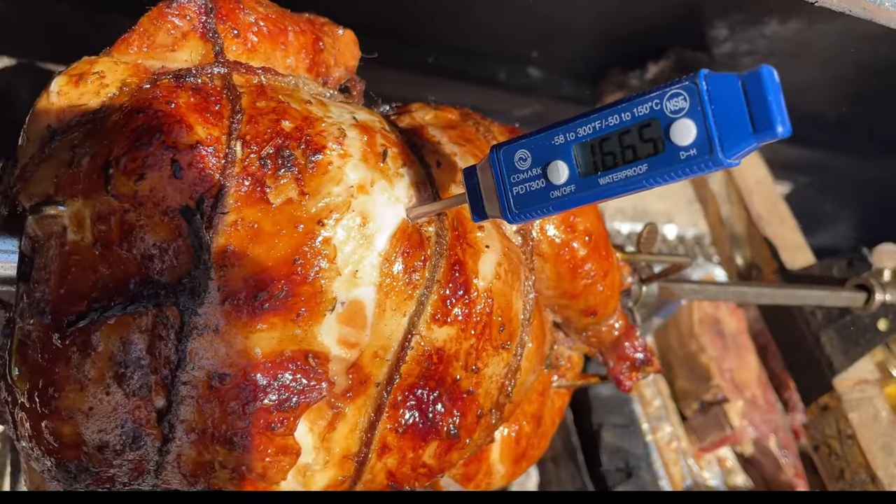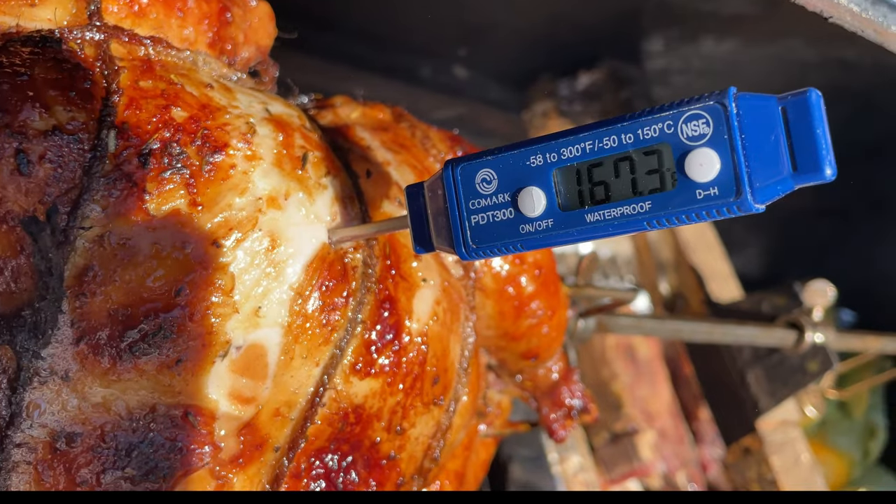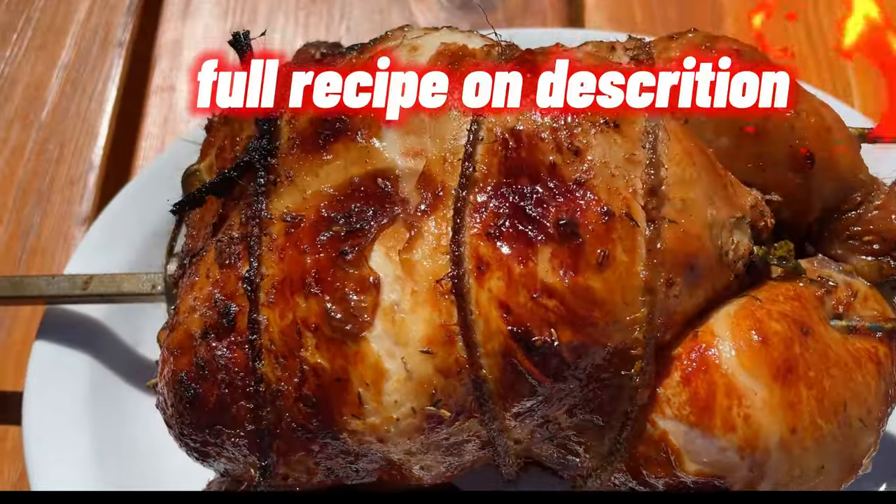After two hours of grilling it is finally done. The internal temperature should be at least 165 degrees. Wait 10 minutes before serving.